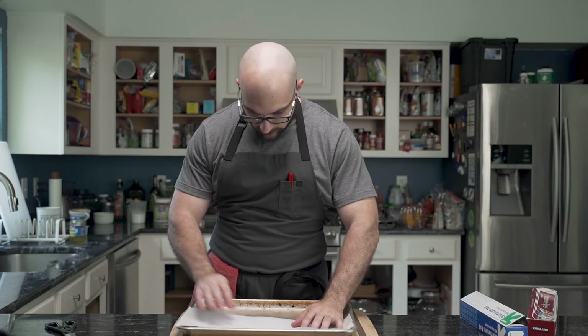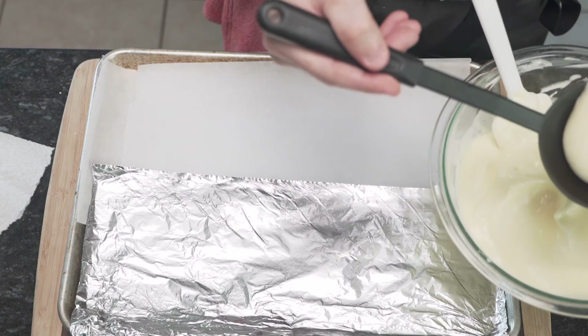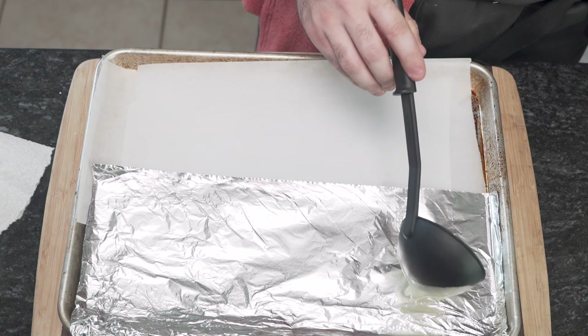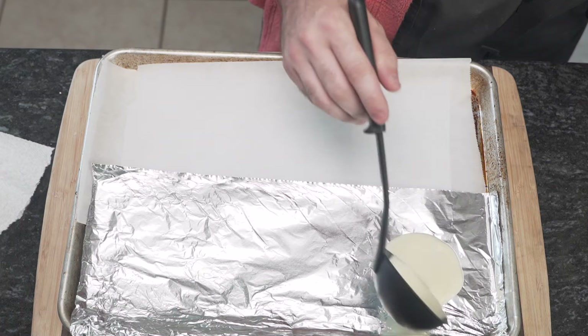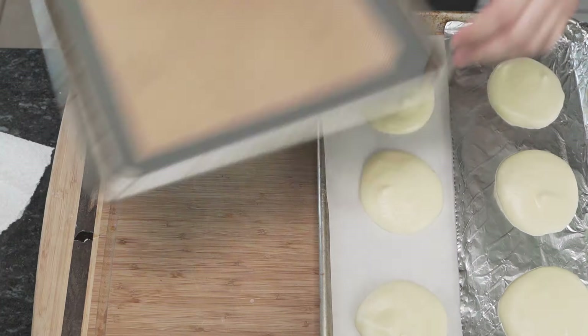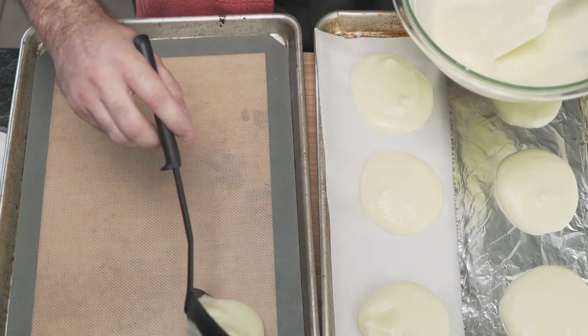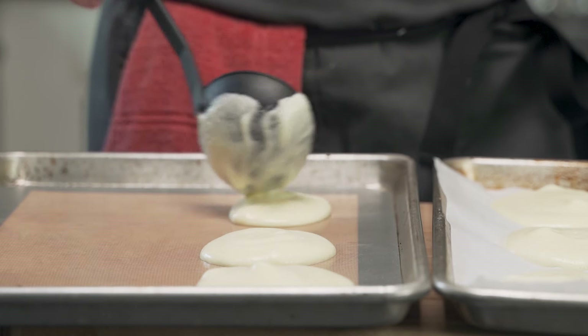Using a baking tray, he lines half with parchment paper and the remaining half with aluminium foil. Using a soup scoop, he pours out enough mixture to mimic the size of a hamburger bun and gives a little swirl with the back of the scoop to aid in shaping. He also places some onto a silicone baking mat, testing each liner for science.